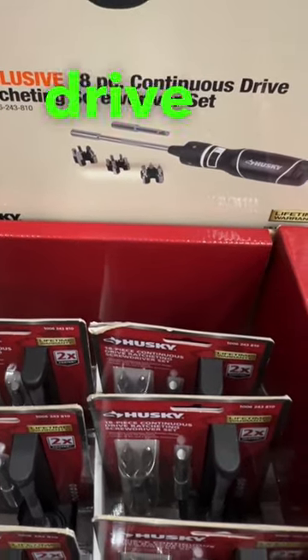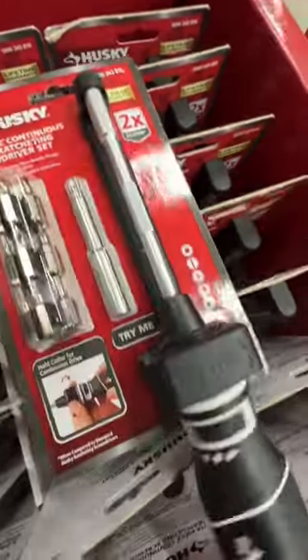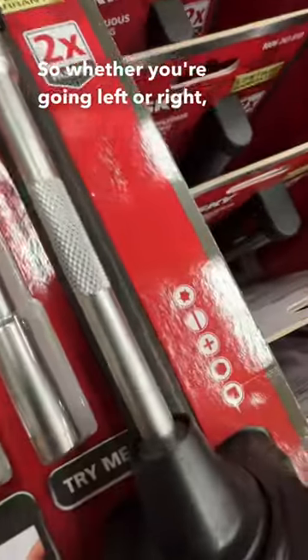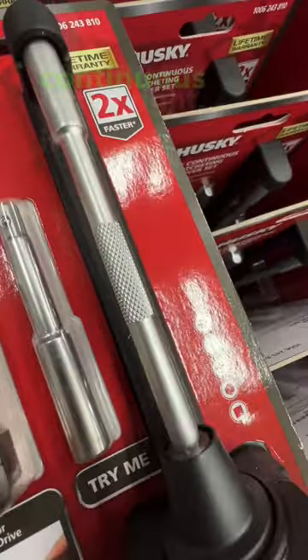It's your 18-piece continuous drive ratcheting screwdriver set. Check this out — it's two times faster. So whether you're going left or right, it's spinning in one direction. Just reverse it, and whether you're going left or right, it's continuous drive.